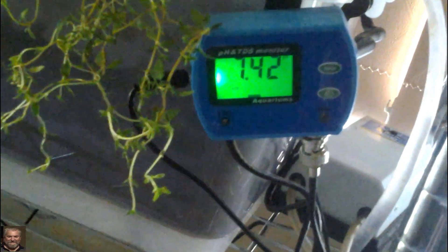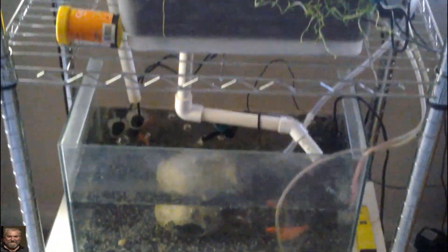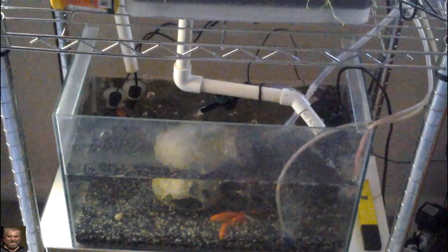The pH at the moment is 7.43, which is a big difference from when it started off at nearly nine when I first started cycling the system. So it's definitely come down to a happier pH than it started at.